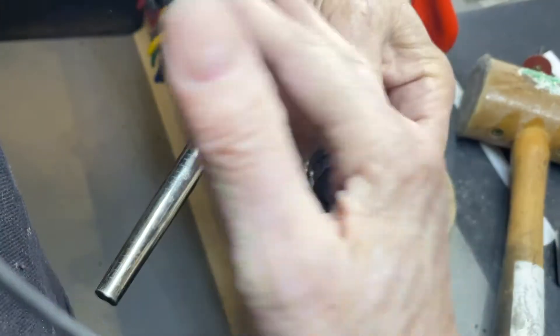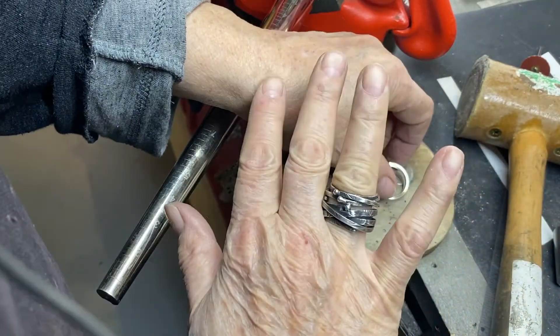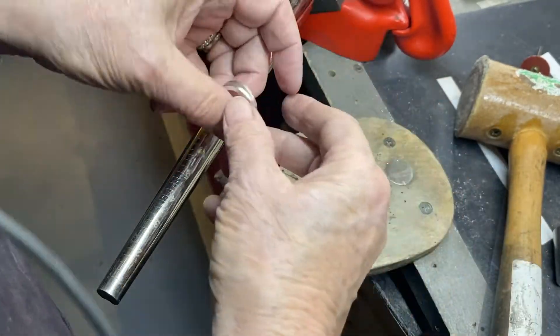These rings I just did in two videos ago — if you want to learn how to make these wrapped rings, stackable wrapped rings.